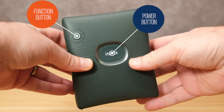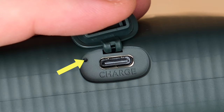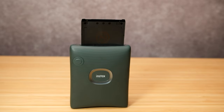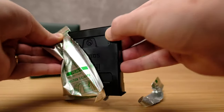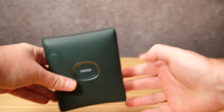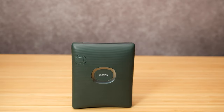The front of the unit has two buttons: a function button and a power button with an LED. On the left side, you have both a USB-C port as well as a small reset hole that you need a paper clip to activate. The top of the unit is where the photos are printed, while the back has the film door and a switch to unlock it. Loading the film into the camera is easy — just pop open the back and line up the yellow marks on the film pack with the back of the camera. Slide it in, close the door, and the printer will eject a blank placeholder cover, after which you are ready to start your printing.